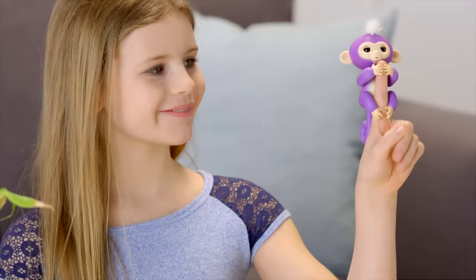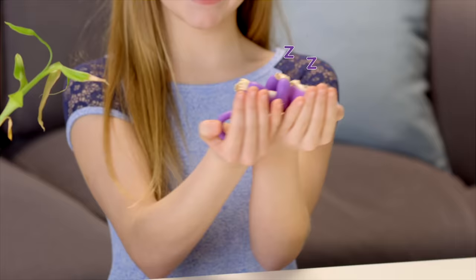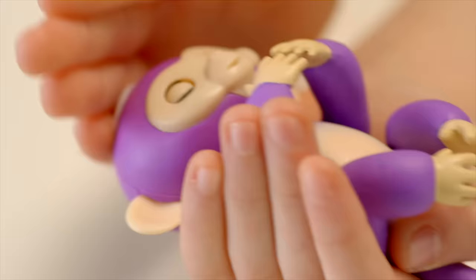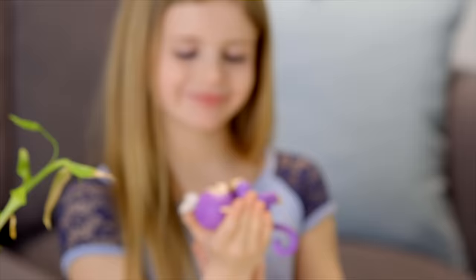Try laying your Fingerlings Baby Monkey down on its back. Your monkey loves to be rocked and cradled in the palm of your hand, and you'll love the calm monkey sounds your little friend makes when you pet her while she's lying down. You'll also get different sleepy reactions to sounds and kisses.